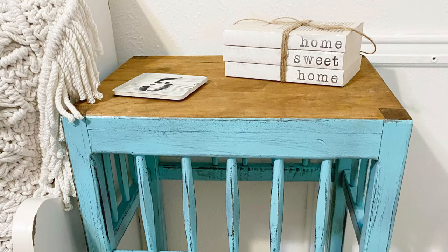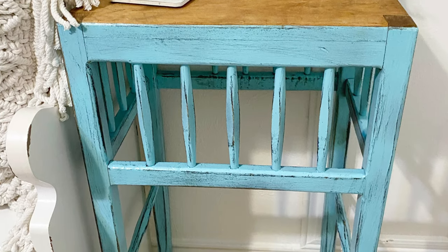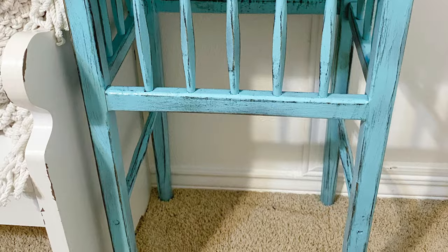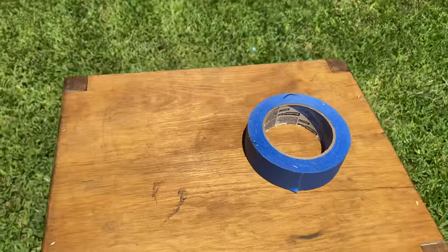So what I did was I did a spray paint on the bottom. I ended up leaving the top the same that it was, and it ended up super cute. So I'm going to show you how I did it real quick for those of you that have been asking me how to make over wood furniture. So here we go.